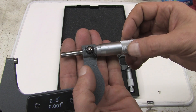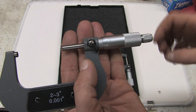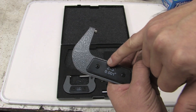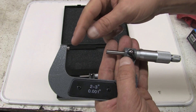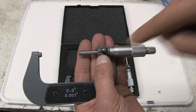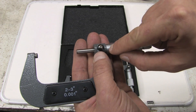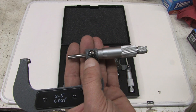So 4 revolutions is a tenth of an inch. Very simple. 25, 50, 75 thousandths. So if you're measuring something between 2 and 3 inches — this measurement here would be 2.100. 2.125 plus 20 is 2.145. So that's how that works.